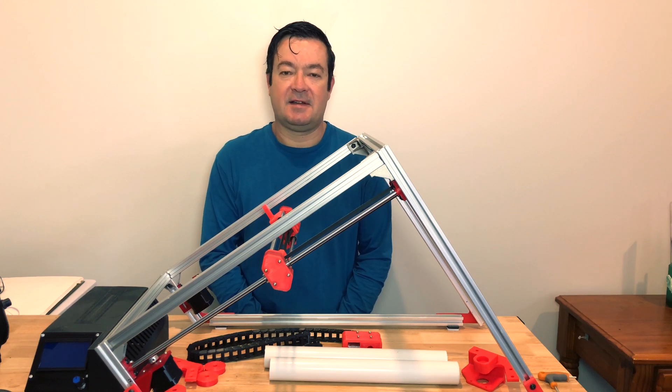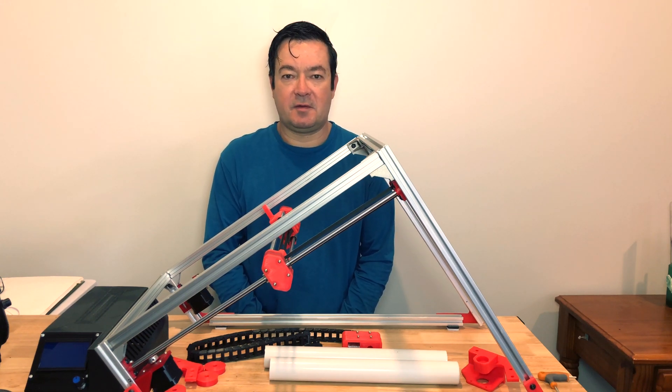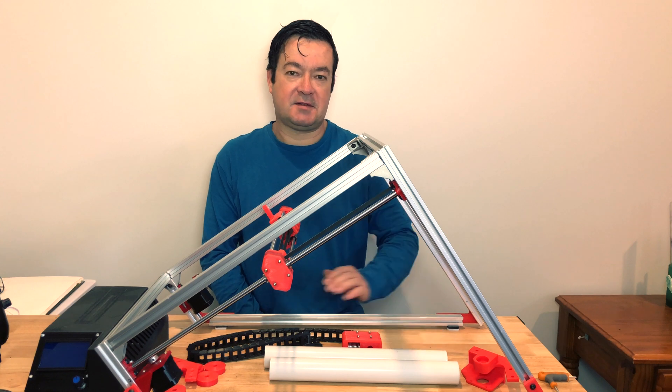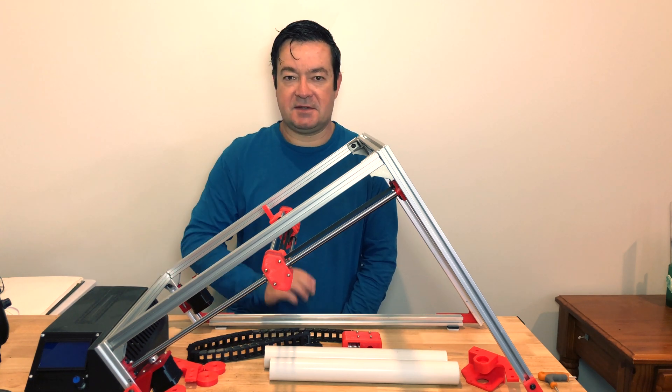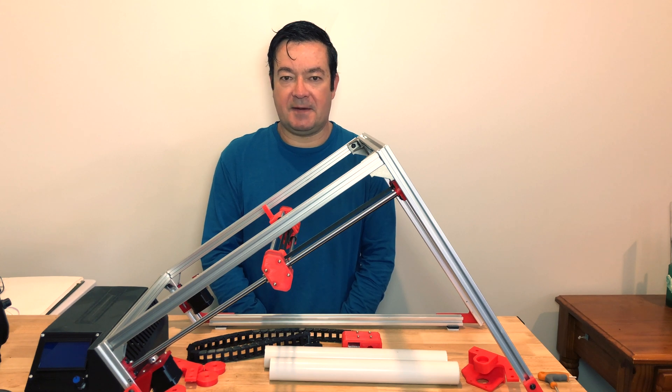Hi guys, it's Zechi here. Today in build 4 we're looking at the rollers to mount the belt and some of the electronics changes or boxes that I've made.